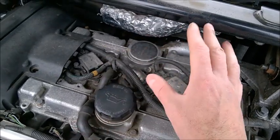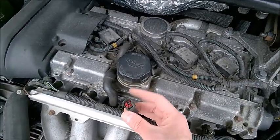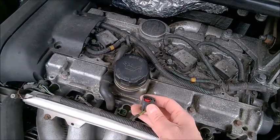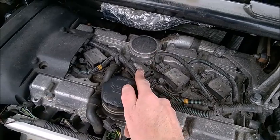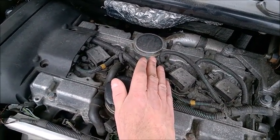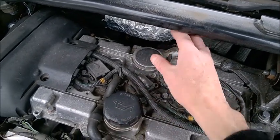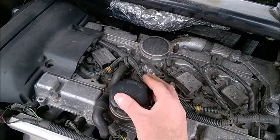One very important thing: if you have a misfire and you are somewhere on the road and you want to keep driving, disconnect and leave the injector disconnected on that bad cylinder. This will prevent gasoline from being sprayed inside the cylinder and washing the walls, or getting into the catalytic converter and causing more damage.